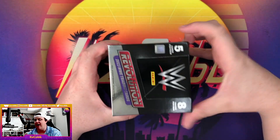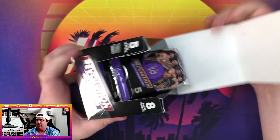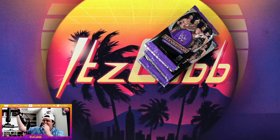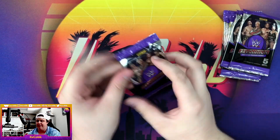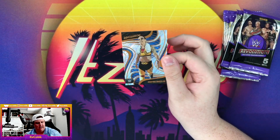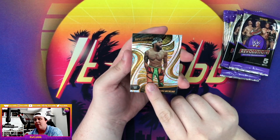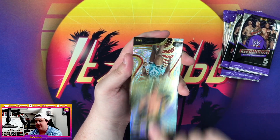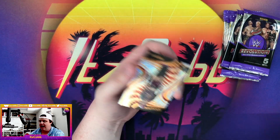We will get into it — five cards per pack, eight packs per box, 40 cards in total. These boxes do not want to open. First pack — let's see if we can pull some fire. We got Shana Basil — that's not the fire we need. Oro Mensah, now part of the Metal Four with Noam Dar on NXT. Got a Stargazing John Cena, followed by a Fractal Biggie and Dakota Kai.